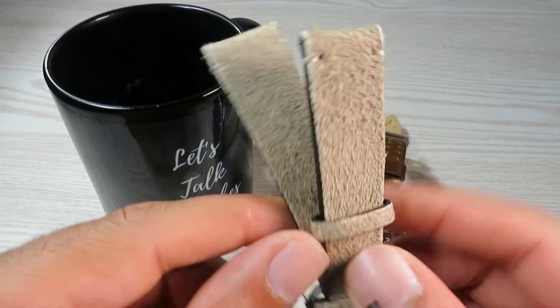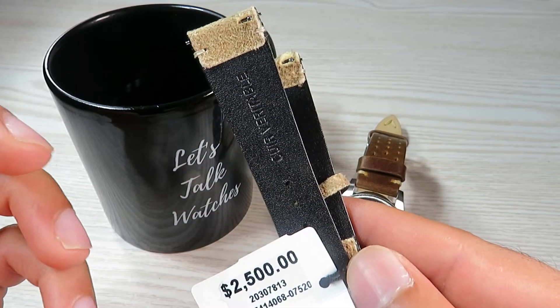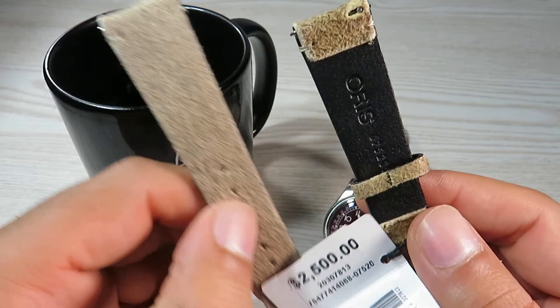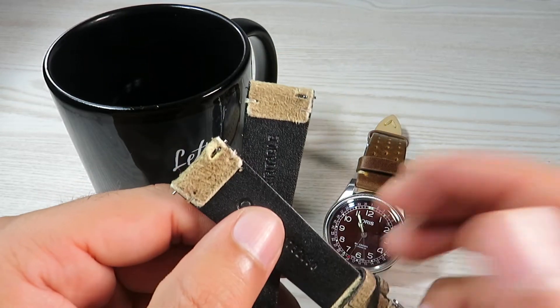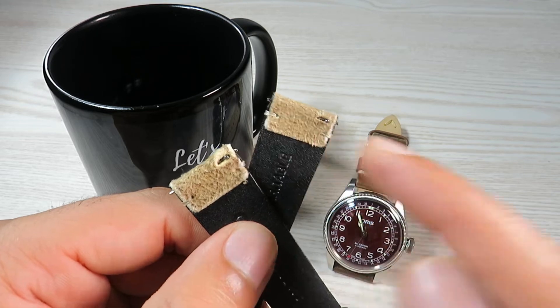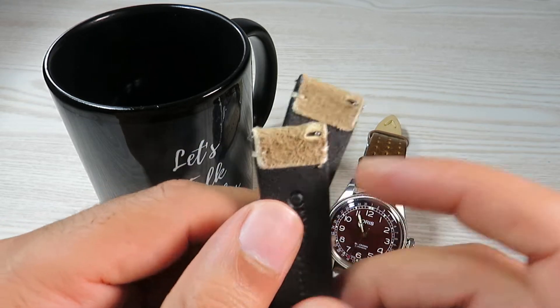Quickly about the strap — this is the original leather strap that came with this watch. Nothing wrong with the strap at all; I really like the quality of this strap, but I just wanted to keep it in mint condition so I decided to take it off. And it was so easy to take off with this quick release option on this strap. Really thoughtful from Oris.